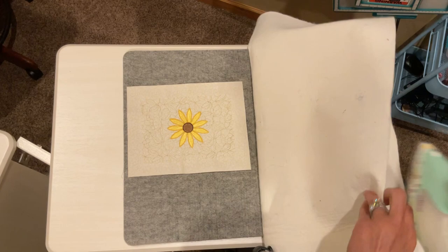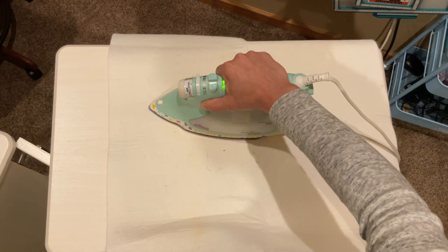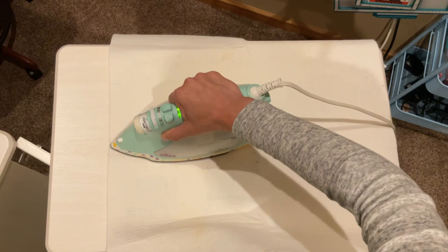This particular press cloth came from OESD. All you do is cover your embroidery and kind of just move across, and that'll really take out any kind of puckers that you might have in there.